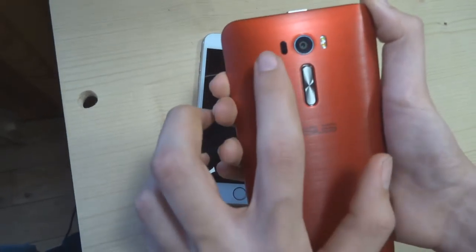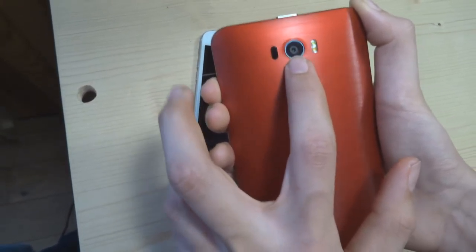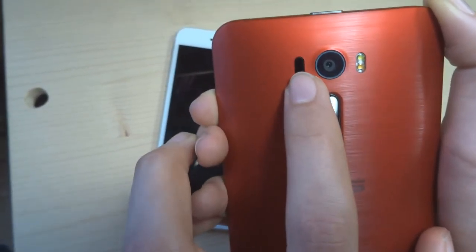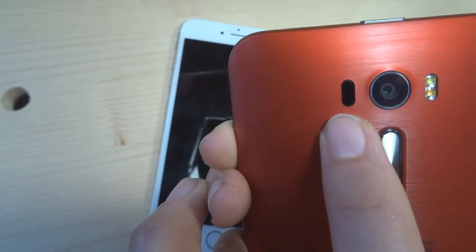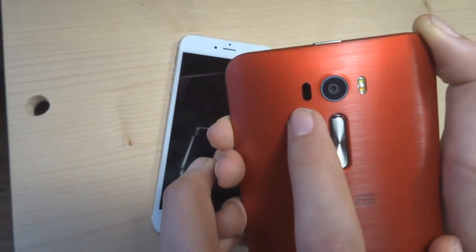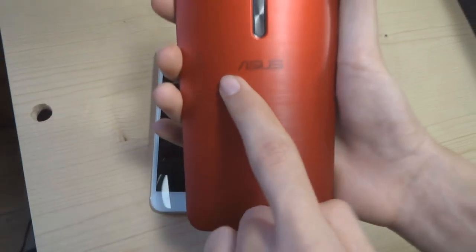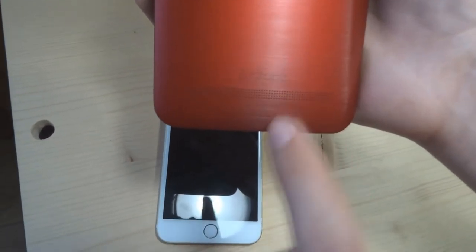Derrière, vous avez le capteur photo, 13 millions de pixels — il me semble que c'est un capteur Sony. Le double flash blanc froid et blanc chaud, pareil comme l'iPhone. Et ici, un capteur laser pour les mises au point — il mesure la distance entre le téléphone et ce que vous voulez potentiellement prendre en photo. C'est génial. Le bouton de volume — c'est un choix de l'avoir mis là. Et c'est marqué Asus, avec le modèle Zenfone.